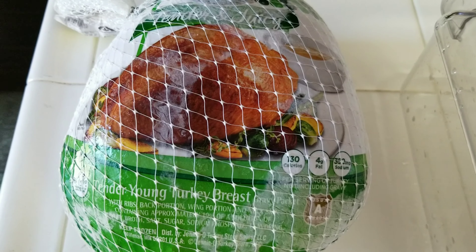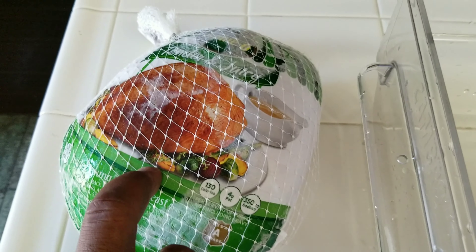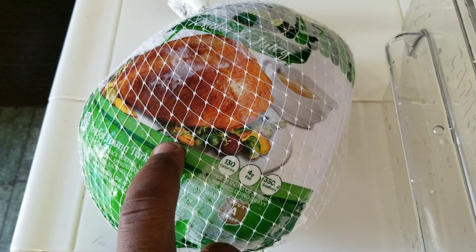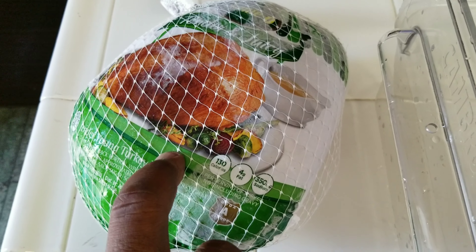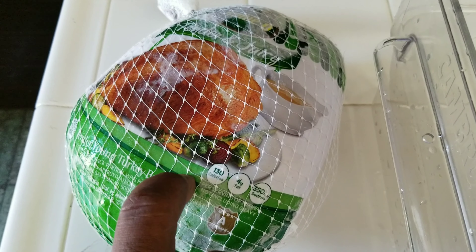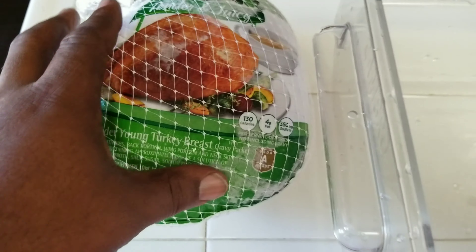I ended up getting the Jenny O because the sales lady couldn't tell me if the other one had skin on it or not, and I really wanted skin. I got this one that weighs about six pounds. I'm going to thaw it out because I want to cook it tomorrow. Typically with these turkeys you put them in the refrigerator for one or two days until they're thawed. If you're first time doing a turkey, don't go out and buy a frozen turkey on Wednesday and think you're going to cook it on Thursday.